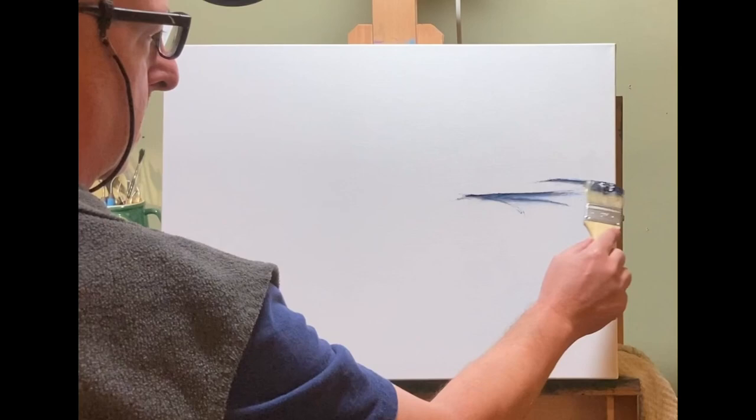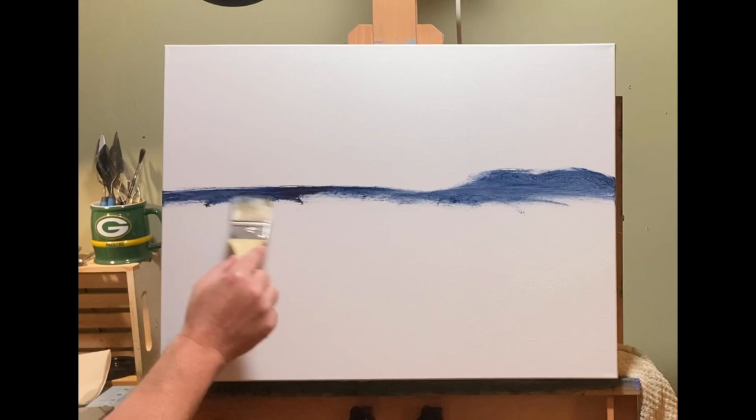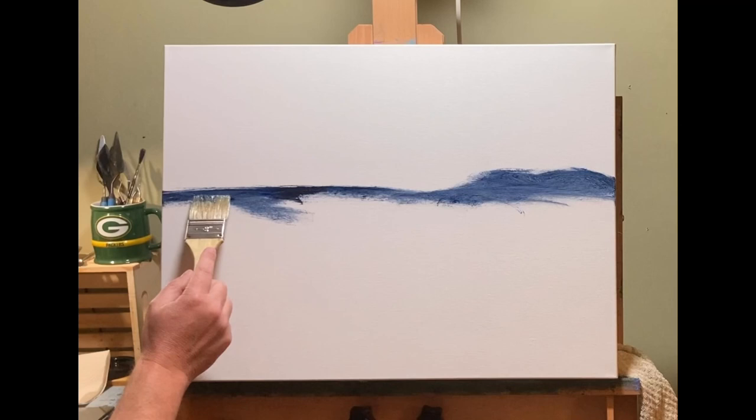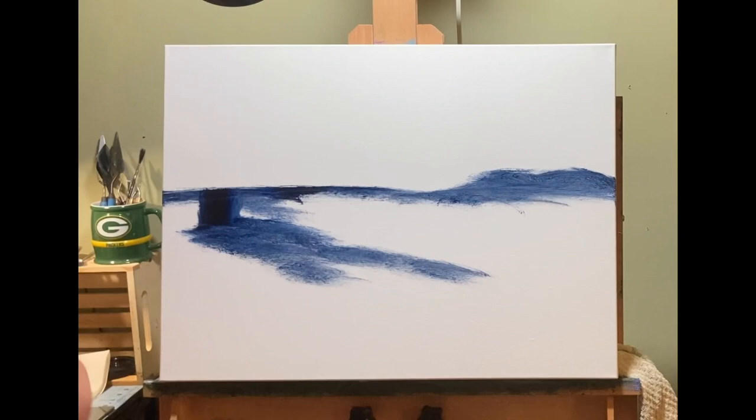Welcome to another oil painting video. I am using an 18 by 24 stretched linen canvas. This is a Centurion Deluxe linen that I got from Jerry's Art-O-Rama. It came in a three-pack that was on sale, and I want to say the canvas comes out to like $36 or $38 a piece, which for an 18 by 24 stretched linen with an inch and a half cradle is a real deal.